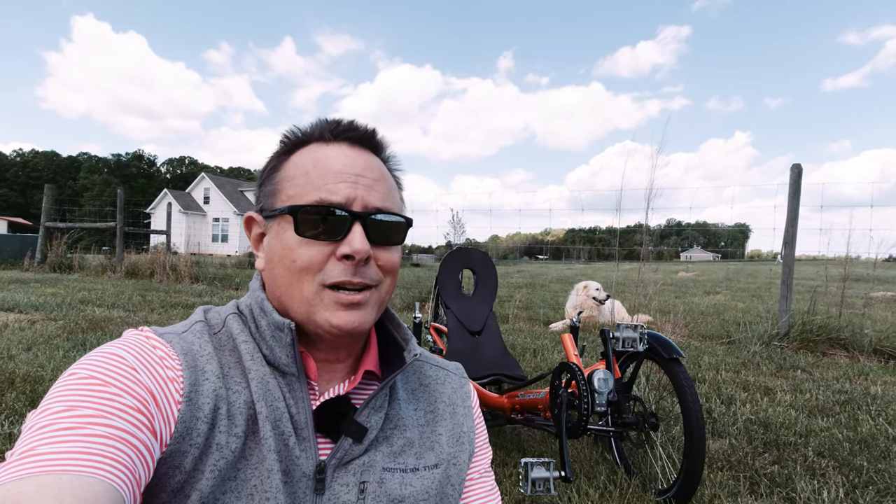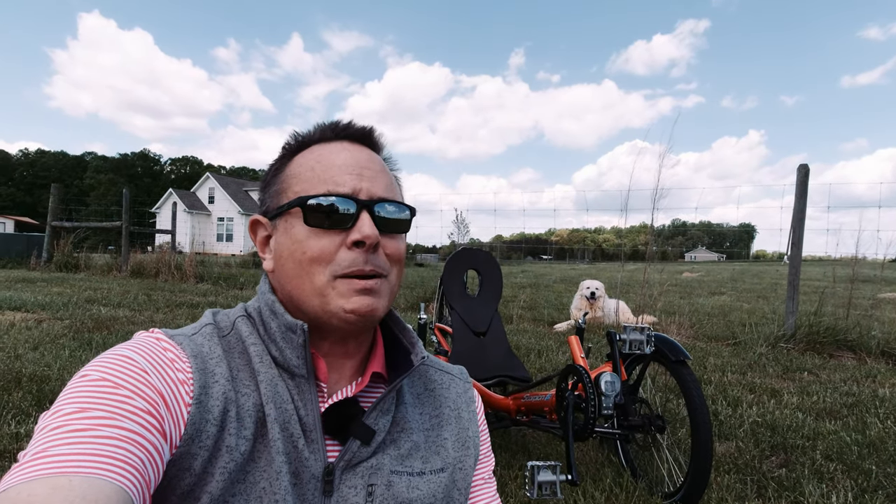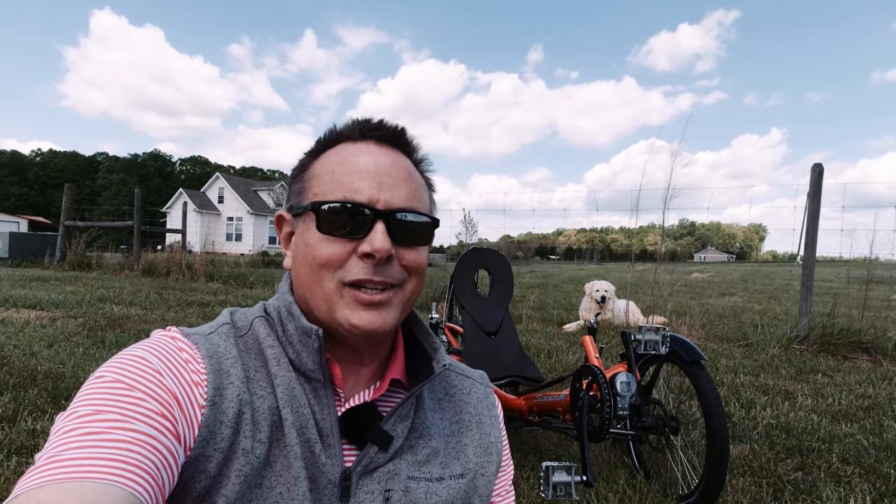Hi everybody, it's Kenny P, and this video is going to be a little different than the ones I typically produce. As you know, most of my videos cover recumbent trike rides, but today I want to share with you a trike that I just bought. I want to go over some of the features of this trike, and I want to talk about some of the changes that I'm going to make to it in order for it to suit my needs. So let's take a look at this trike.